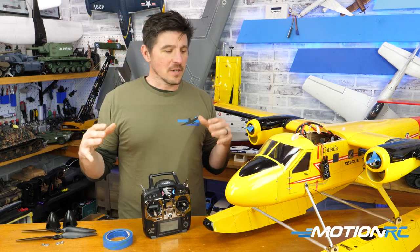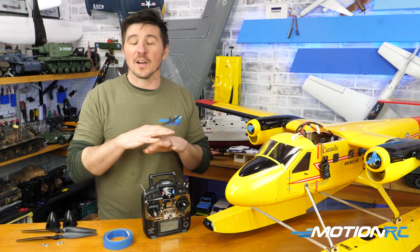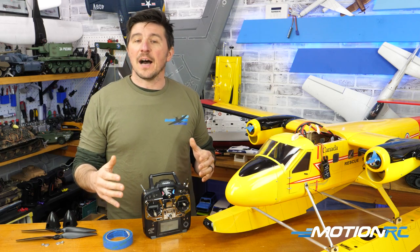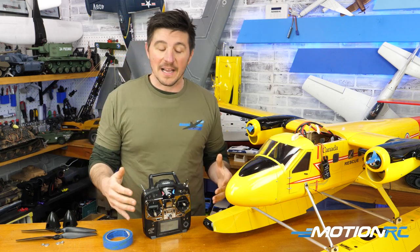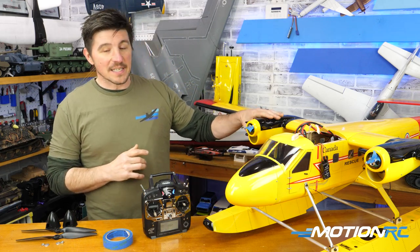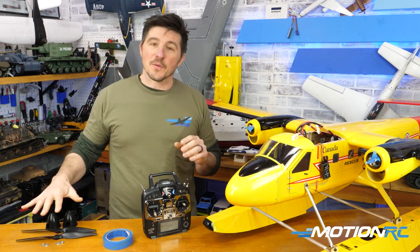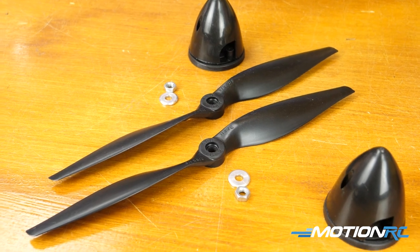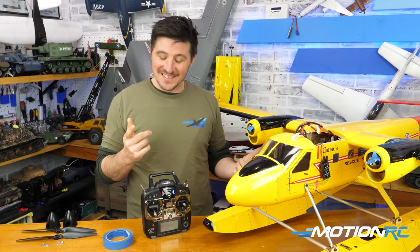Now this isn't going to be directly how to do it on a Futaba — that's not what this video is for. It's more general direction. Anybody out there who's ever played with rates in their transmitter will know how rates work, and the rules will apply. So first things first: when you're going to set up differential thrust, especially on a propeller engine aircraft, take off the propellers. We don't want to lose fingers — it's not worth it.